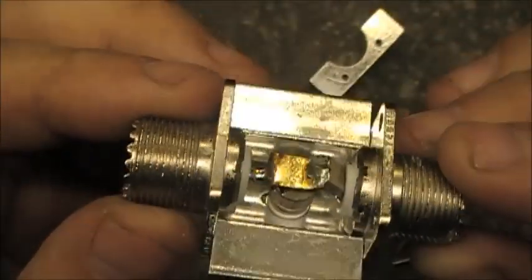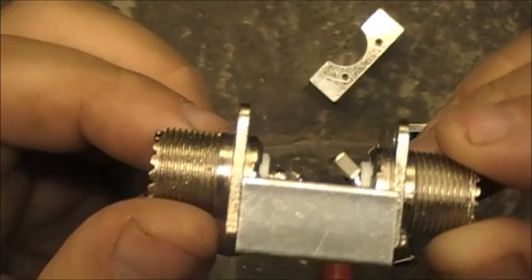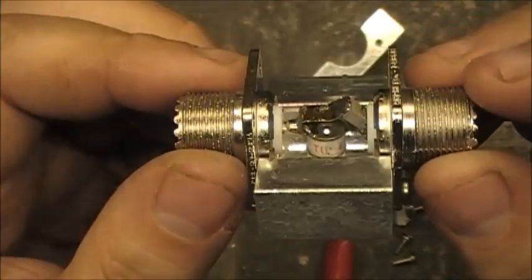Anyway, that is it — hopefully the video is of use and you find it interesting. All the best, 73, and we shall chat later.